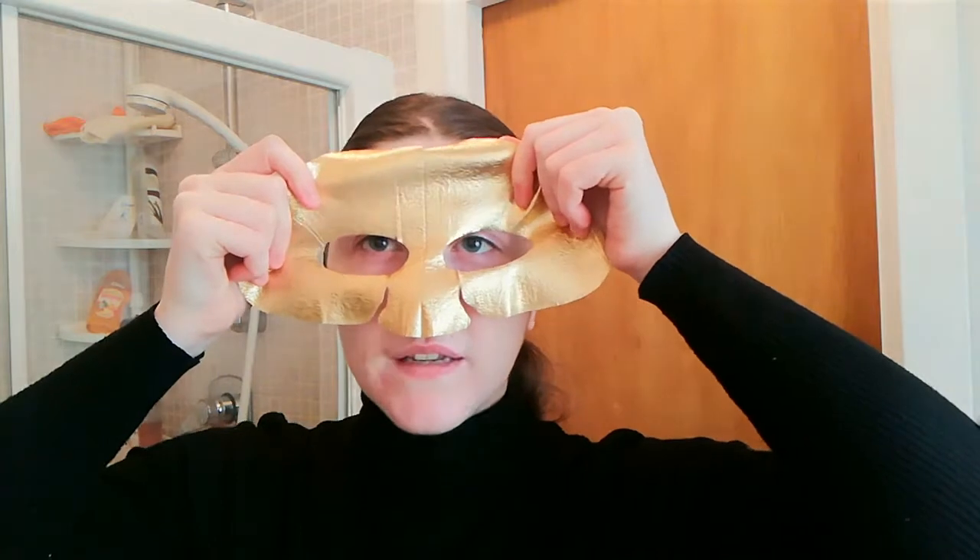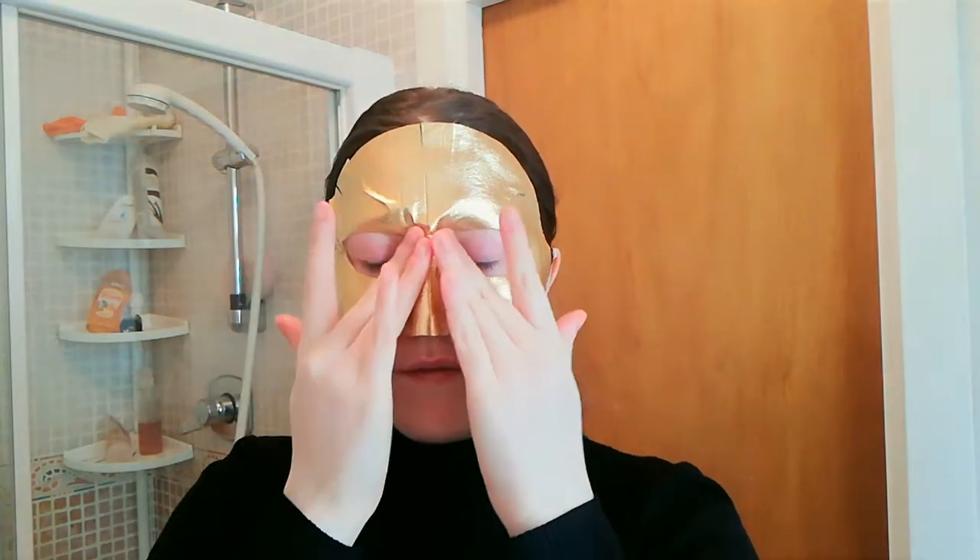The mask comes in two pieces. The top piece goes at the top of my face. At the moment it feels really cool and cold — I haven't put it in the fridge or anything, so I'm not sure why. The other ingredients I researched that were very beneficial include gold, which was one of the most interesting ingredients, and also adenosine, which is a really good ingredient for anti-aging, and that really stuck out for me.